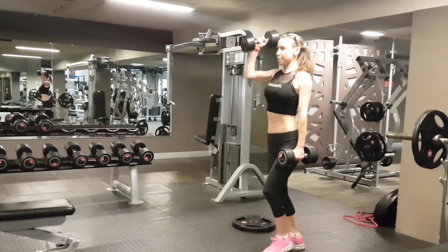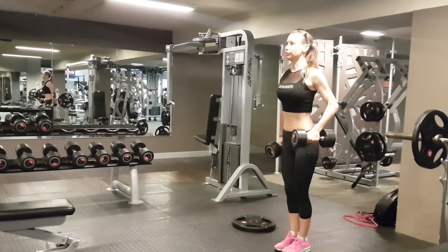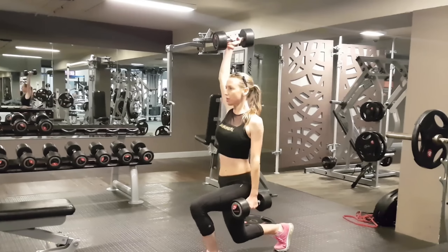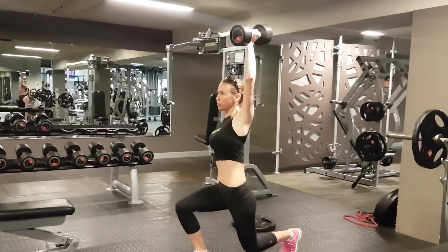I like the environment. I like the fact that everyone's positive there, working out, training together. There are a fair bit of steroid use going on, a few steroid rages, but I just do my own thing. I'm doing some lunges there, some shoulder press lunges.